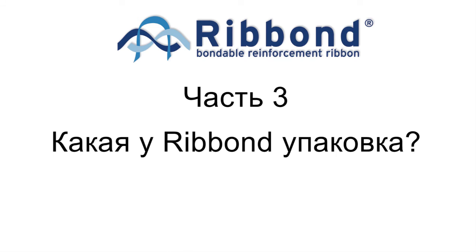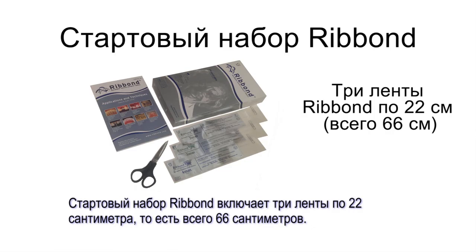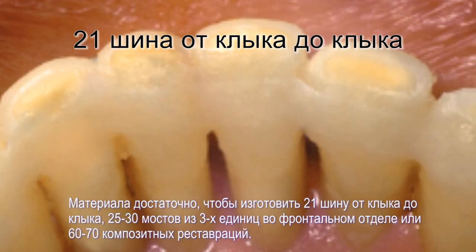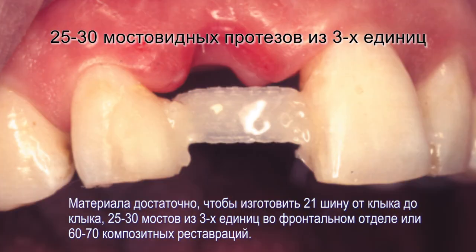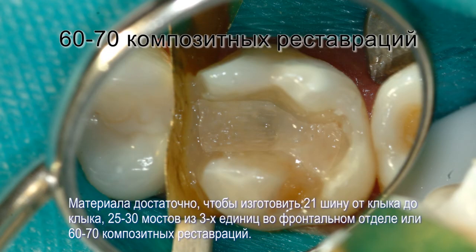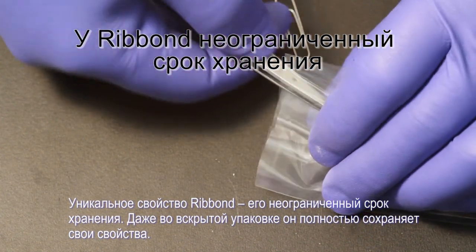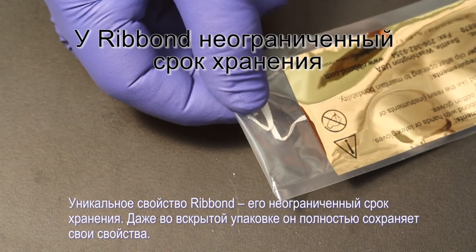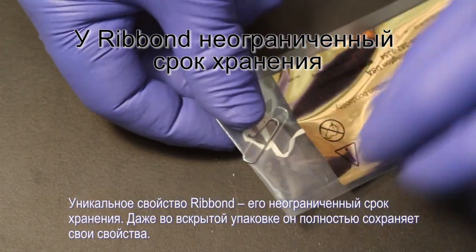How is Ribbon packaged? Ribbon starter kits include three 22cm lengths of material, totaling 66cm. Ribbon is available in 2mm, 3mm, and 4mm widths, and the Ribbon Orthodontic which is 1mm wide. It is enough material to make approximately 21 canine-to-canine periodontal splints, 25–30 single pontic 3-unit lingual bonded anterior bridges, or 60–70 composite restorations. A unique feature of Ribbon is that it has an indefinite shelf life — as long as the material is stored in its protective packaging, it will maintain its bondability indefinitely, even after it is opened.